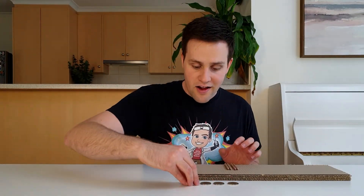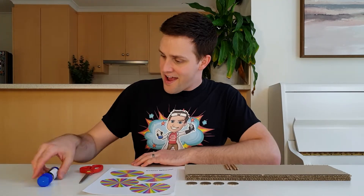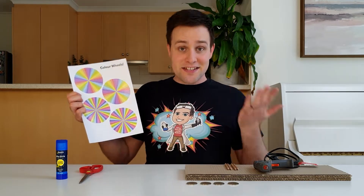To make the spinning top you'll need cardboard, old pencils, four large coins, a printout of these coloured patterns, scissors, a glue stick, a hot glue gun, and an adult to help you. I've added a link for this printout to the description.